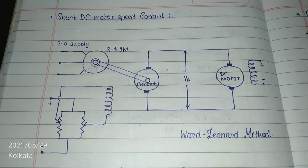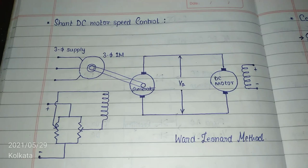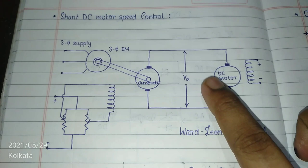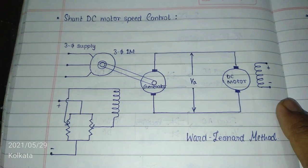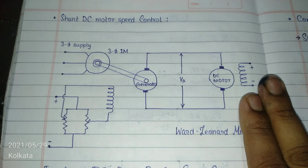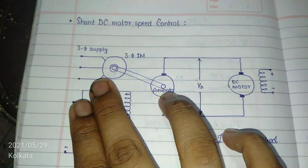Hello everyone. What I have here today is DC motor speed control using the Ward-Leonard method, which is one of the most inefficient methods I've known, because it incorporates a three-phase induction motor coupled to a DC generator which feeds a DC motor — all of them having their own core loss and copper loss. I'm not going to use a DC shunt motor or DC separately excited motor; instead I'll use a permanent magnet motor because I don't own a DC shunt motor in my lab.